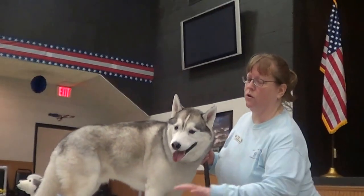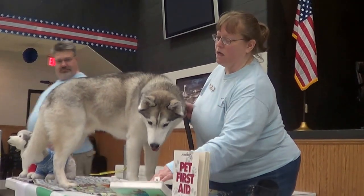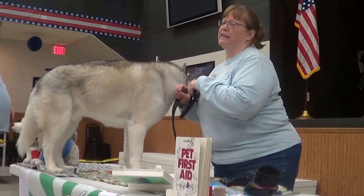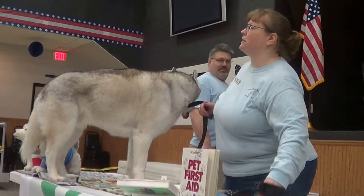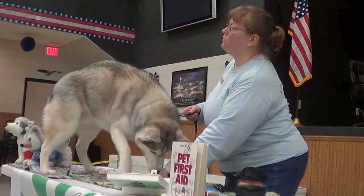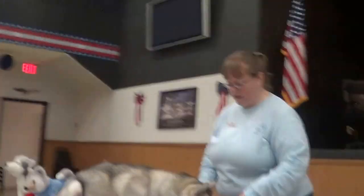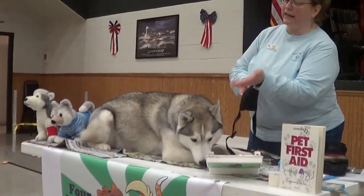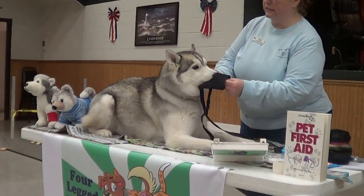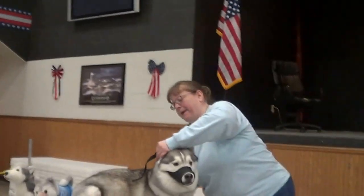There are two things you can do. If you've purchased a doggy first aid kit, many times they come with a muzzle inside. You want to practice with your dog in a non-emergency situation to put the muzzle on, so that when it does come to an emergency situation, they're used to it. One way to practice is to take a treat, put it through the opening, offer it to your dog, and slide the muzzle up on their nose and buckle it back.